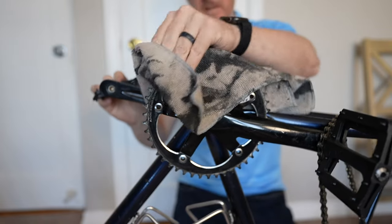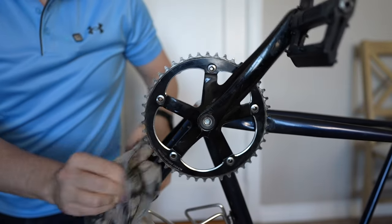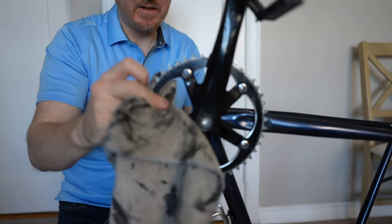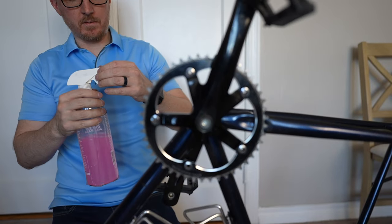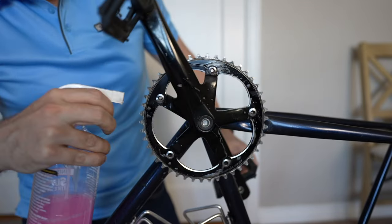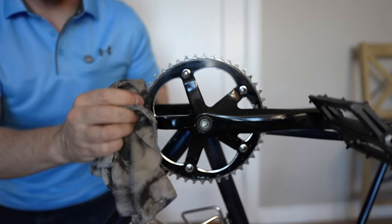Start with the dirtiest part. Just give it a nice wipe down because there's a whole bunch of grease on it. Get the chain out of the way and give everything around here a good wipe first — it's typically the dirtiest area of the bike. All around in the back. The chain ring is still a little bit dirty, so we can take some of this spray. I'm not spraying like crazy because I don't want it to go all over the place.